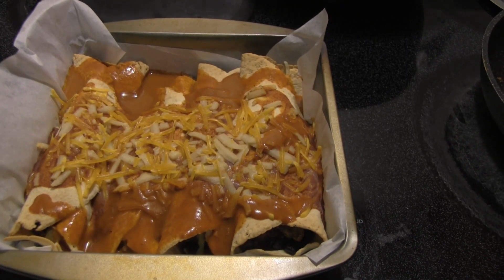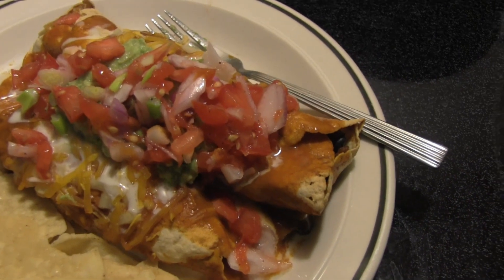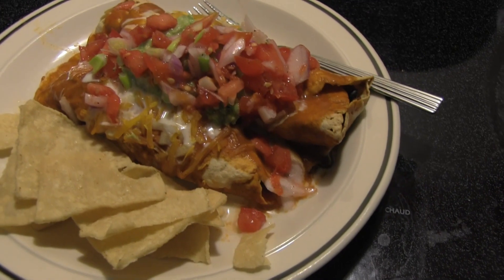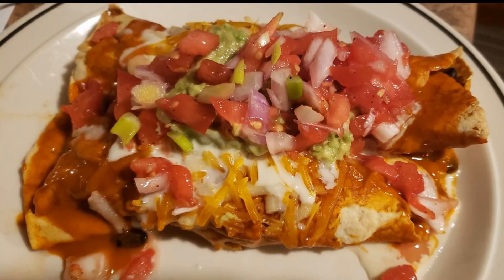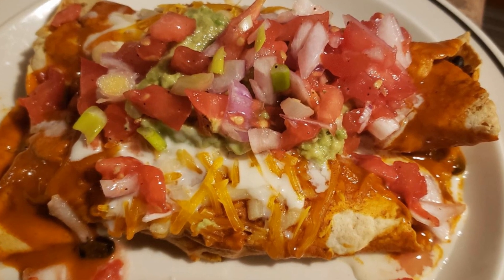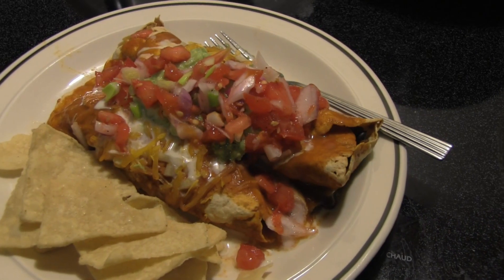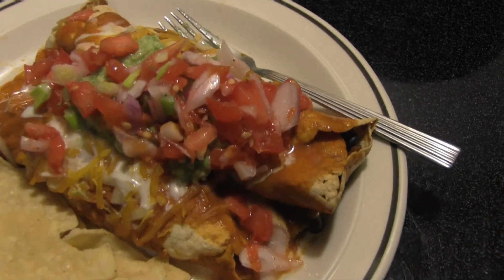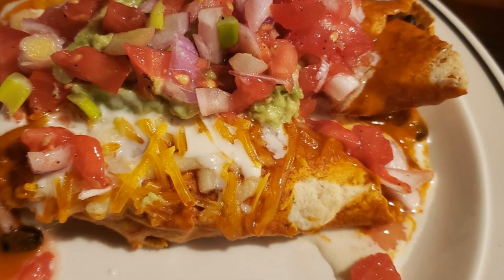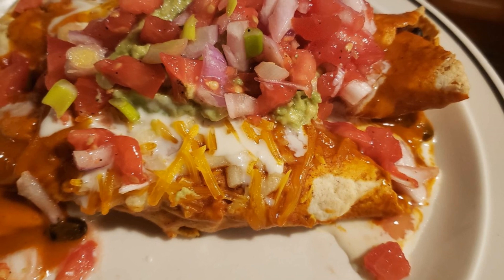This is what it looks like — freshly made pico, guac, and our first-ever enchiladas. Unfortunately I seem to have lost my SD card with the final footage, but I'll say this was a really delicious meal. You can absolutely use the Turkeyless Ground for enchiladas and I love it. Thank you Trader Joe's — lots of great options. See you in the next video!